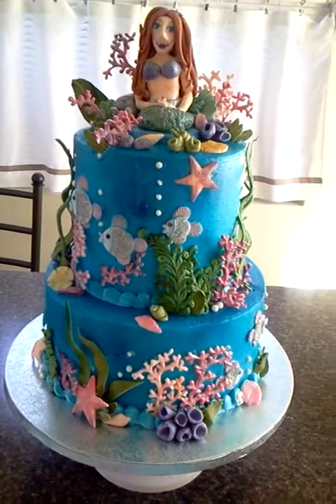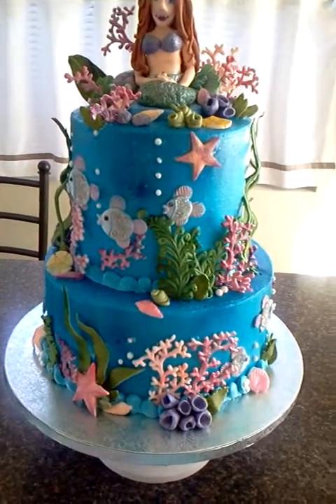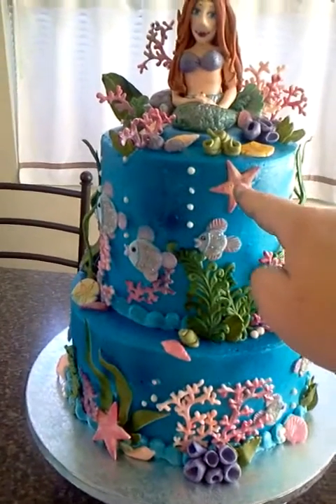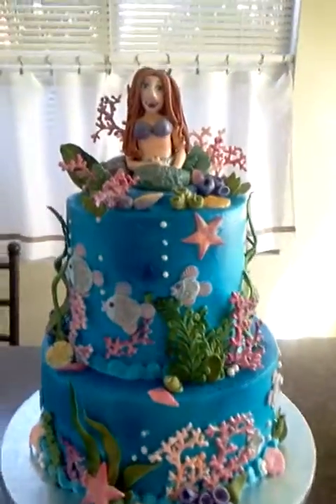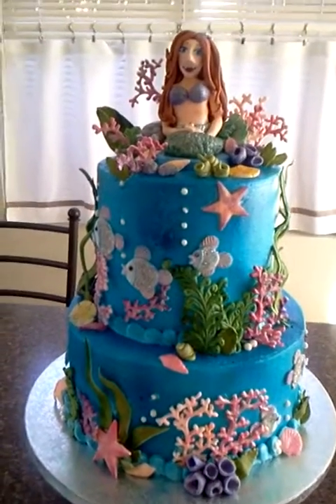I think it turned out pretty good overall. I do have some blemishes in my frosting because I took a few things off and I rearranged them. I did have to hide a finger mark with the starfish. I didn't want him there, but he's there and they float, so why not? I wanted to show you a 360 of the cake.